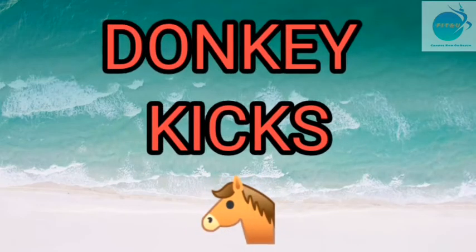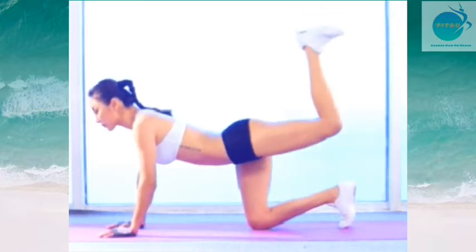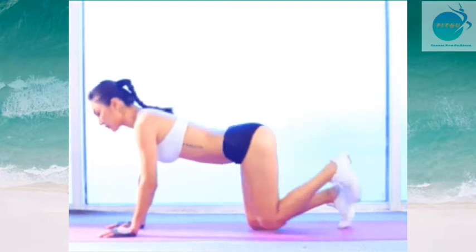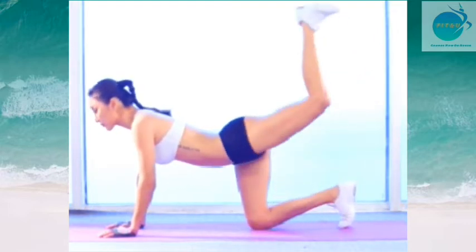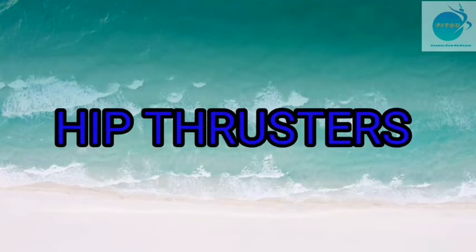The second exercise is donkey kicks. Rest on the floor with both your hands and both your knees. Lift one leg, keeping the knee joint locked in a bent position. Use your glutes and hamstrings to push the leg upwards. Do 3 sets of 15 repetitions each leg.